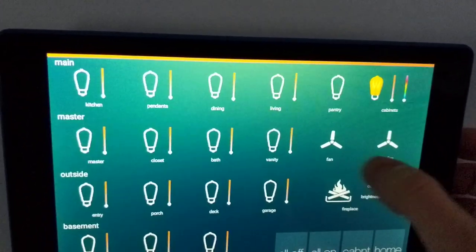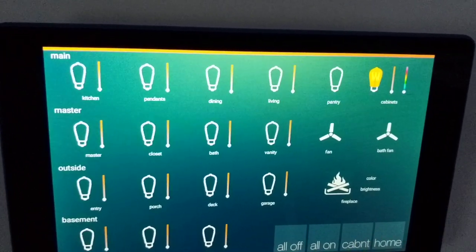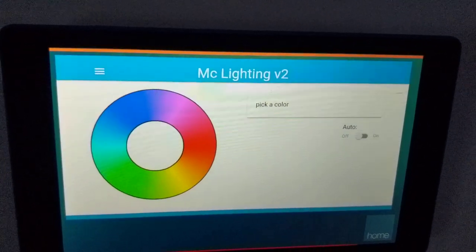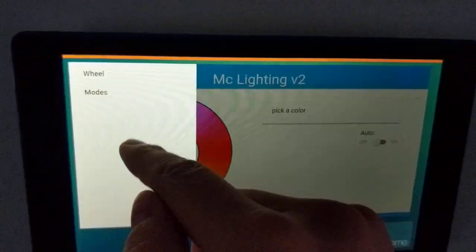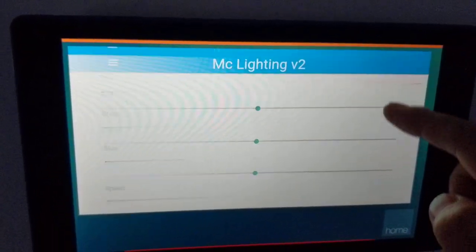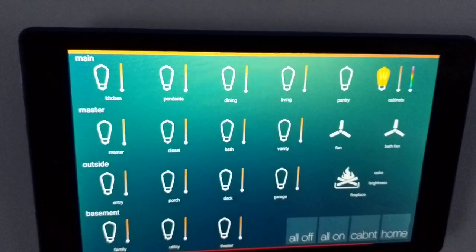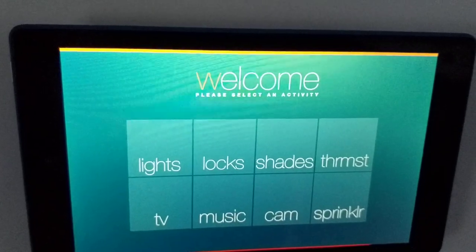This is the lighting control section. There are also a couple of fans — a bath fan and a bedroom fan. For advanced cabinet control, we can open up the web version where you can choose modes and lighting settings for the cabinets. Most of that just stays white though.